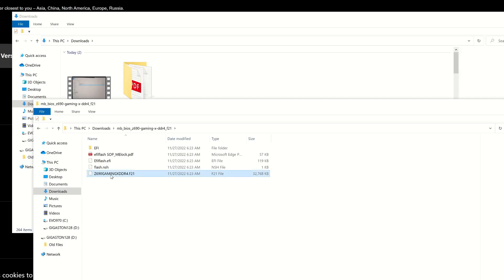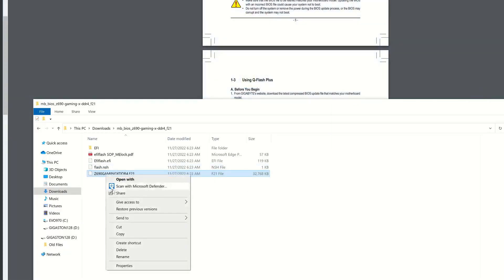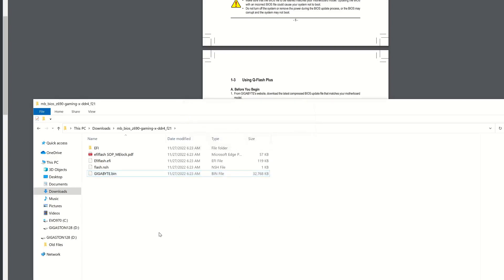You have to rename this file. The easiest thing to do is go to where the manual was, just so you don't mess up the spelling. Copy the filename from there, then rename the file — and you do not need the extension at the end. Confirm yes when asked if you're sure you want to change it. We're good.